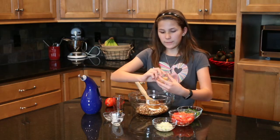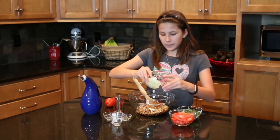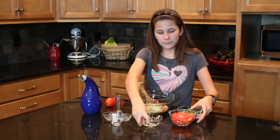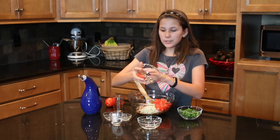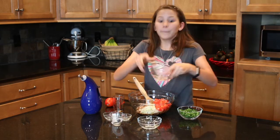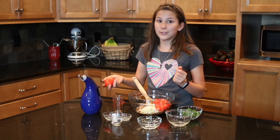Cloves of garlic, minced. Half a cup of onion. And two Roma tomatoes — I'm using Roma because they're a little meatier and they're not as juicy.